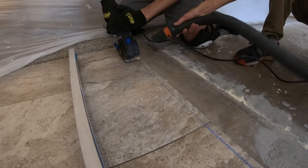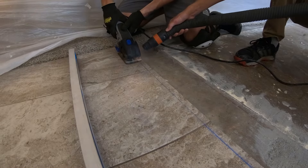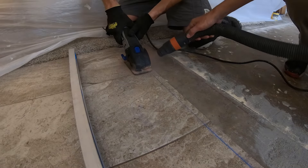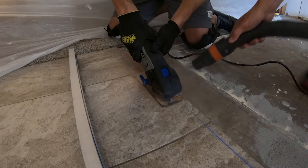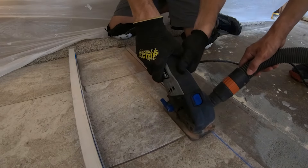My brother just came into town to help me install some new engineered hardwood flooring in my entryway. The problem was I have some existing tile that I want to keep, so his solution was to use a Dremel Saw-Max with a tile blade on it. It was pretty simple — we just chalked a line and used that Dremel.